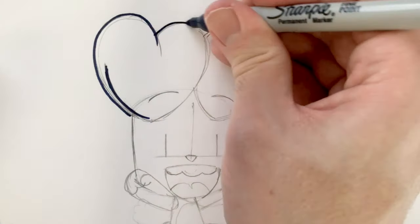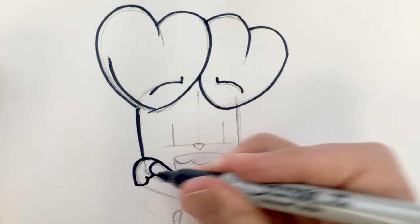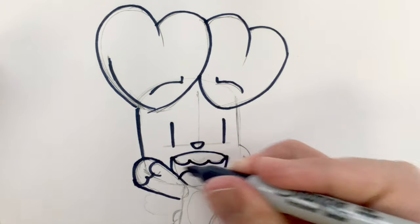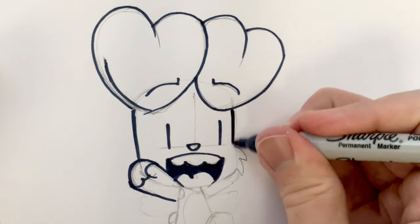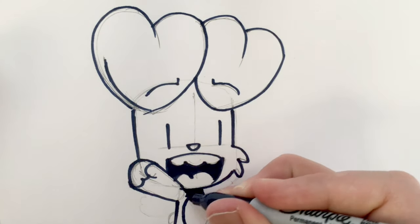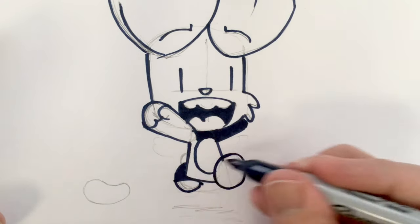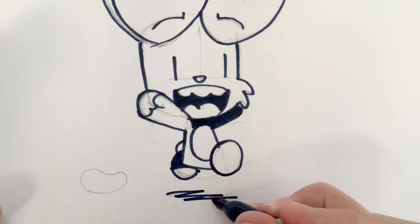So let's try inking it very quickly. We use pencil just to work out where everything's going to go — I use pencil all the time and then I go over it with ink. Put a little black bit here. Shading bits in black when they're hidden behind the foreground tends to help everything pop a little more.